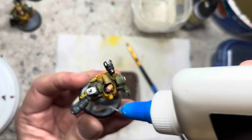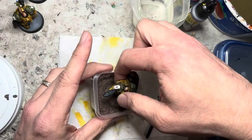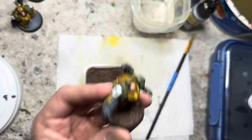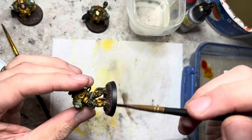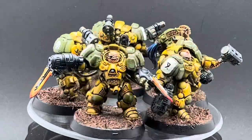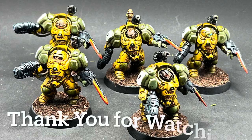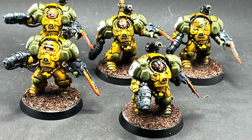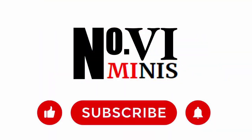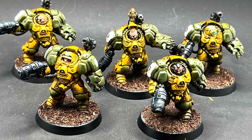Onward to basing — just simple Elmer's glue spread with an old brush, and some basing material, and that's about it. I clean the rims with some black primer, apply some varnish, and I'm done. Here are my Einher Hearthguard, all completed. Thank you for watching the third installment of this Leagues of Oorten series. If you enjoyed this video and would like to follow the rest of the series, be sure to like, subscribe, and hit the bell icon so you don't miss future episodes. Happy hobbying, happy gaming, and I will see you soon.